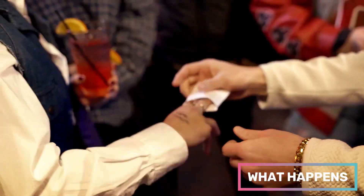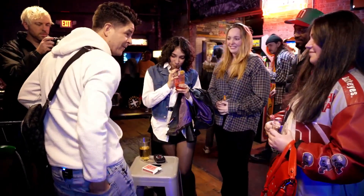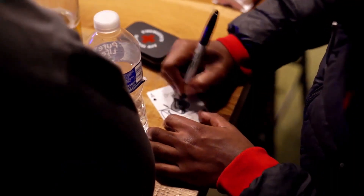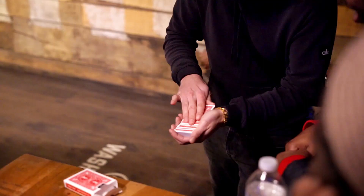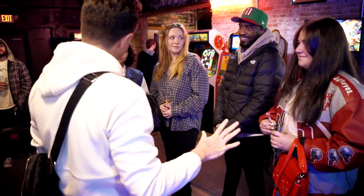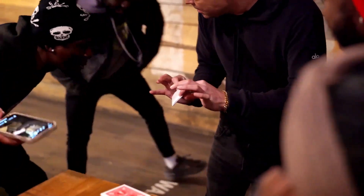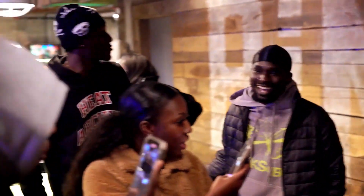Here's what happens. You hand the spectator an envelope to examine and place it in your pocket. Then, any card is selected, signed, and placed back into the center of the deck. Then, you explain that you're going to make the signed card vanish and reappear in the envelope in your pocket. And then, it happens. The full deck visually morphs into the envelope right in front of their face.